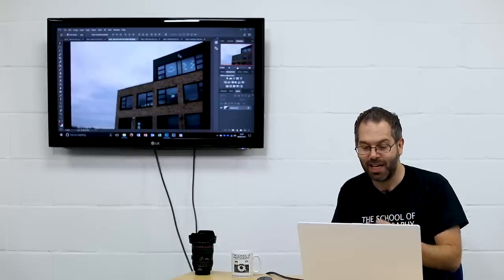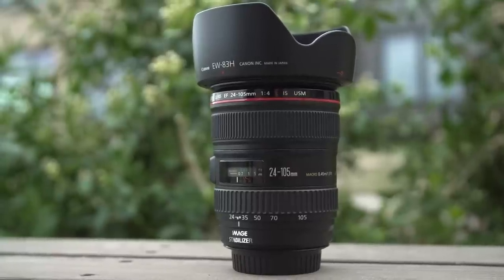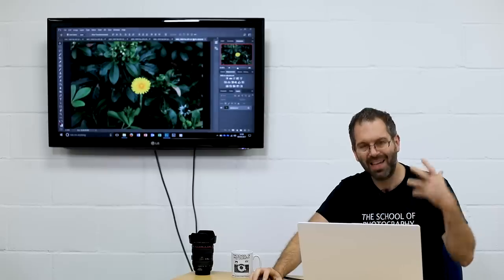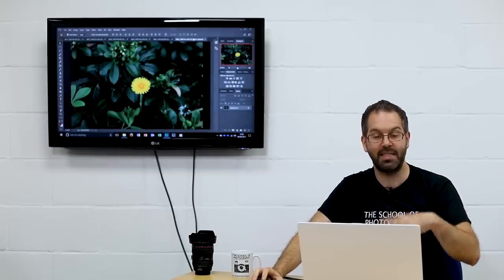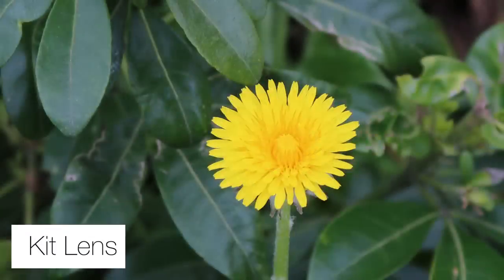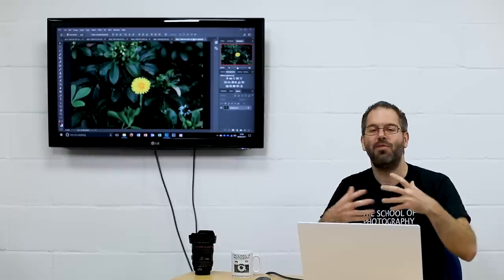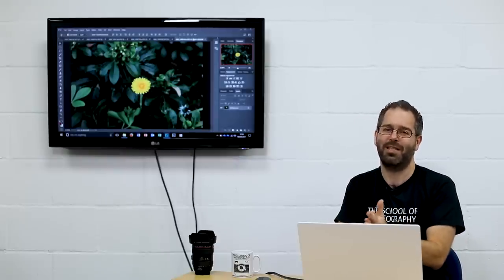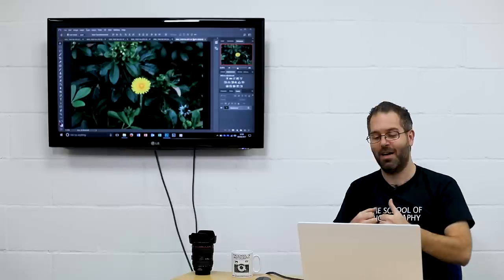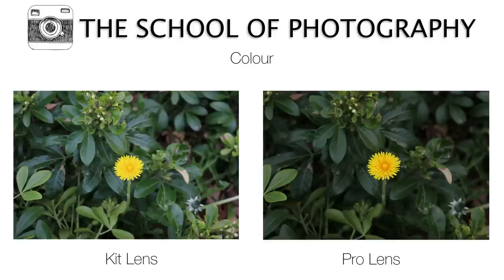The next thing we looked at was colour, and this is where you can see a clear difference. The L series pro lens clearly outperforms the kit lens — there is much more contrast in the tones and much more depth in the colour, as you can see in the yellow flower. The pro lens is much better for capturing a greater variation of tones and colours in your shots.